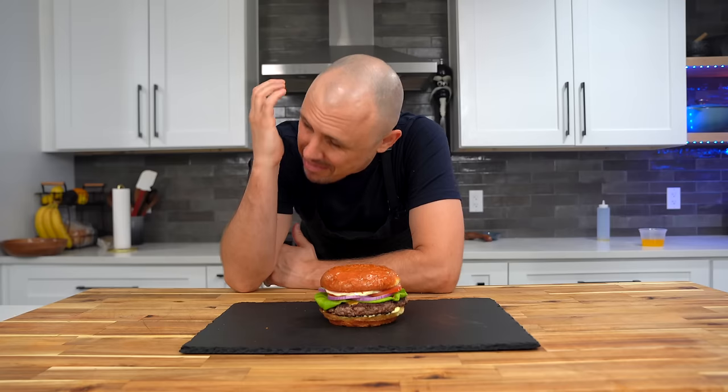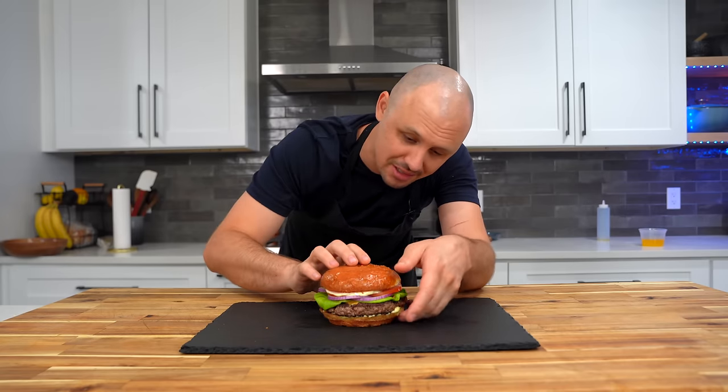Of course, if you want to put pickles on here, go for it — I'm actually fresh out of pickles, otherwise I would have done it.